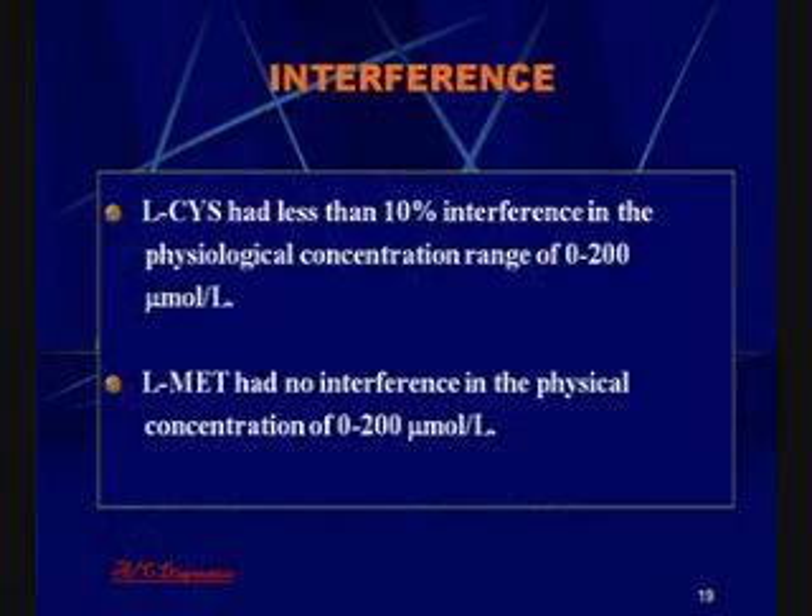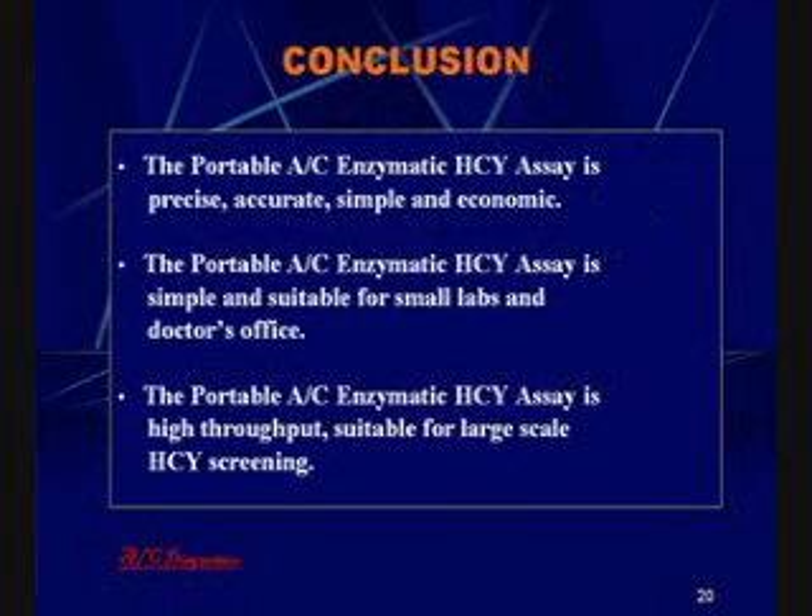The enzymatic homocysteine assay on the portable fluorescence reader had an interference of cysteine of less than 10%. Thionine had no interference in the assay. In conclusion, the homocysteine assay performed on the portable fluorescence reader is precise, accurate, simple, and economic. This assay is very suitable for small laboratories and the doctor's office, allowing the assay to be made available to a very wide population base.